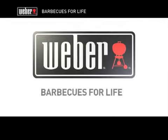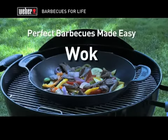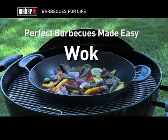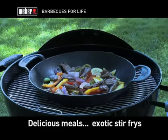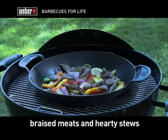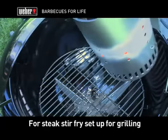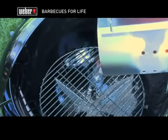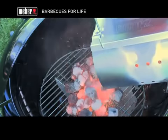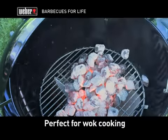The Weber Gourmet Barbecue System lets you use your charcoal barbecue in ways you never thought possible. The Weber porcelain enameled cast-iron wok is the perfect accessory for creating delicious meals ranging from exotic stir-fries to braised meats and hearty stews. For a steak stir-fry, set up the barbecue for the grilling method — cooking food directly over the hot coals, best used for meats that require high heat for a short period of time.